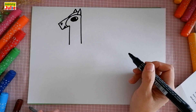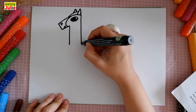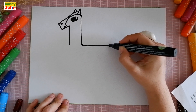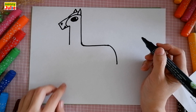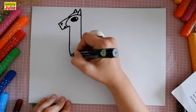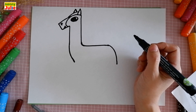Then a diagonal line for the mane and another small upside-down V shape for the other ear. Now let's draw the body. I draw a small curve over here, then a horizontal line and a curve down.